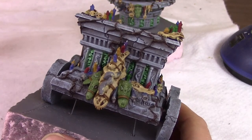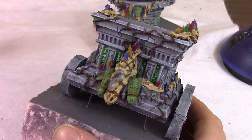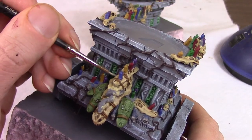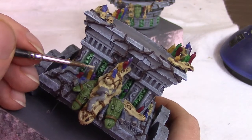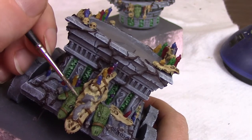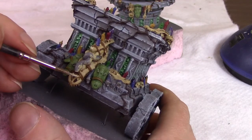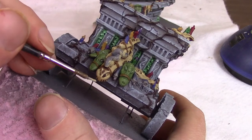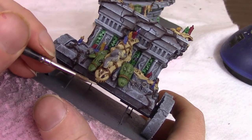Next we'll highlight the bone skulls. I didn't want to use dry brushing for this — I just used some Screaming Skull, a very light bone color, mixed to a normal milky consistency. Using a fine detail brush I tried to hit all the edges anywhere light would hit: any raised edge, the bone areas around eye sockets, stuff like that. Just like with the spooky skulls we'll have three elements — a dark wash, a medium base, and light highlights — adding a lot of depth for very little work.